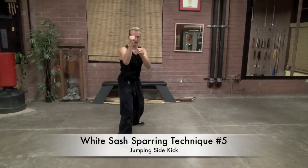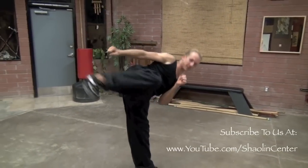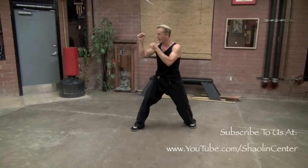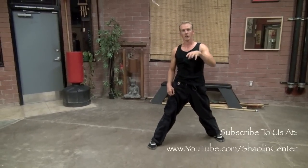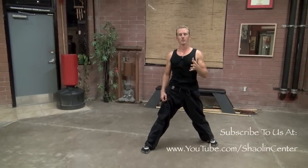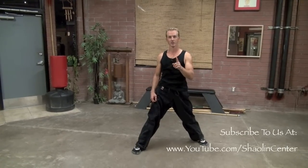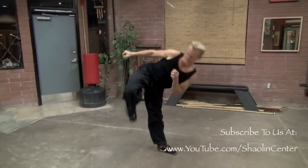Number five is a jumping sidekick. I want to work on balance and the foot being parallel to the ground — see our white belt kicking video for details. For the shadow-boxing technique, I hop in and sidekick, trying to hold my leg out for a brief second for balance and control. In sparring techniques, we want to kick as high as we can to accentuate the moves as conditioning. In a real fight, you only need to go for the solar plexus or groin. Good sparring stance, hop in, sidekick — that's number five.